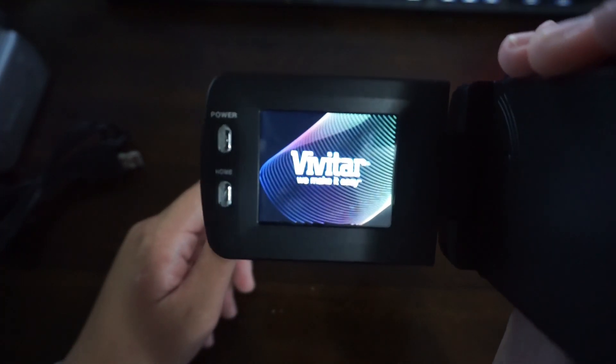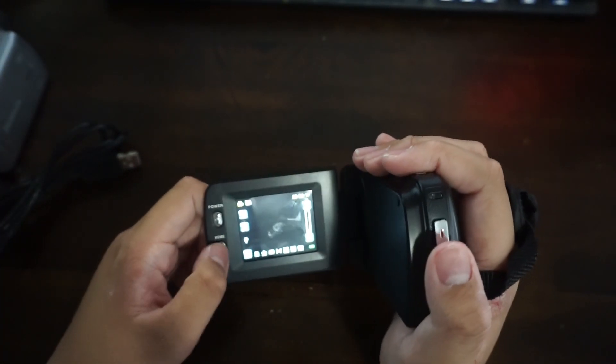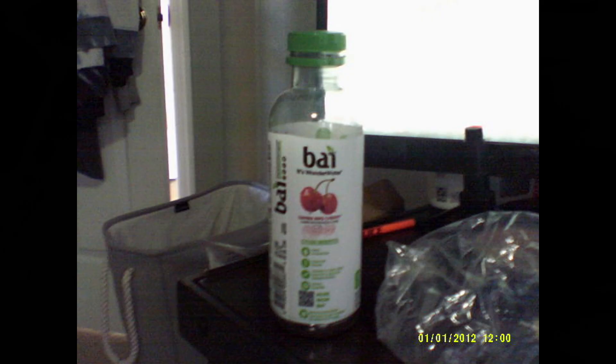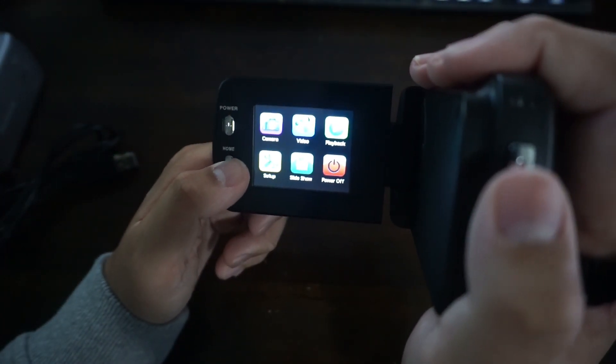Vivitar — we make it easy. Oh god. I don't even want to know what this camera quality is like. Alright, let's see the camera quality. We're gonna use this bottle as a reference. Yeah, it makes this noise every time we click a button. Let's take a photo of this bottle. Good quality.